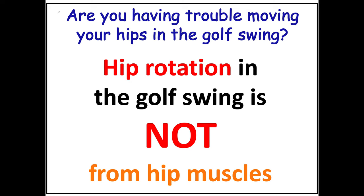Almost all amateurs — so we're talking 99% of amateurs — have trouble moving properly about their hip joints during the golf swing. To figure out how this works, there are some things we need to understand. First, we need to understand that hip rotation in the golf swing is not taking place as a consequence of hip muscle contraction.